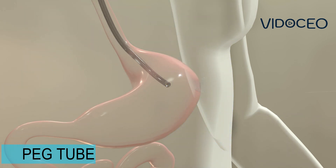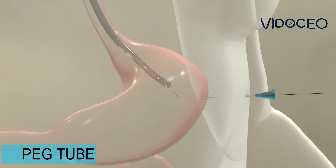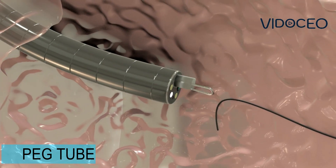Then, a needle is pushed through the skin of the abdomen, and the tip of the needle is passed into the stomach with guidance from the endoscope. A wire is passed through the needle, and the wire is grasped through the endoscope using a snare.